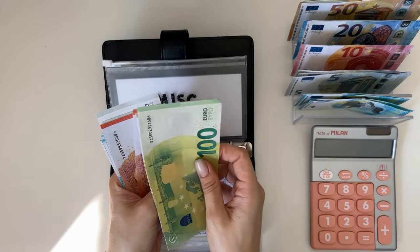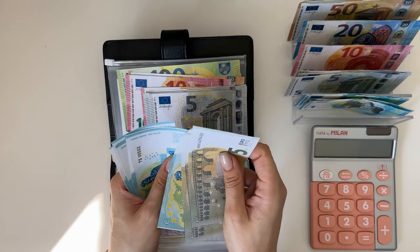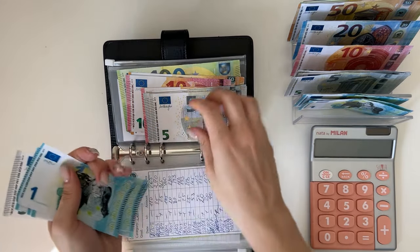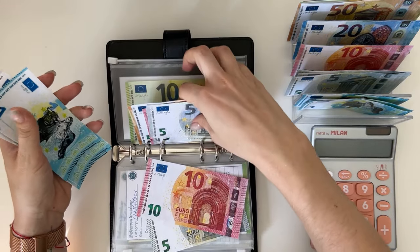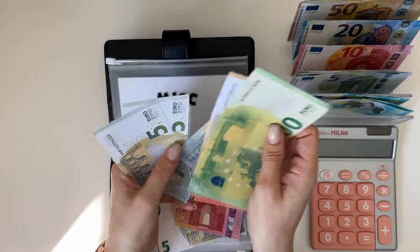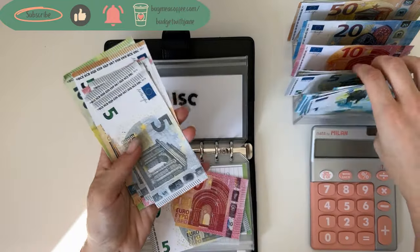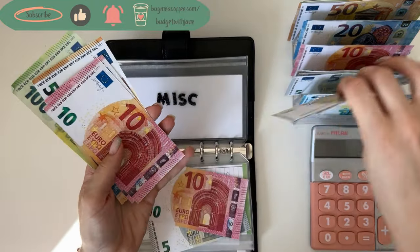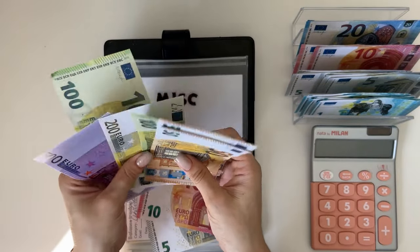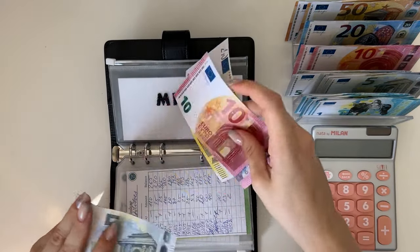Miscellaneous has 215 — I'm leaving a 5 and a 10 and grabbing a 200. Perfect. Putting down a 200, so that's 215. That's one binder down!